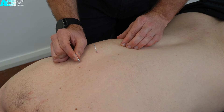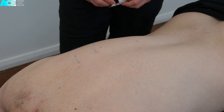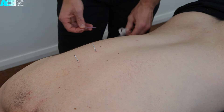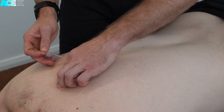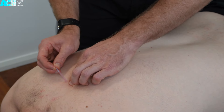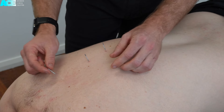Approach slowly and feel for the different layers of muscle that you are passing through. It is always important to use the appropriate size needle for your patient, factoring in the amount of adiposity, the size of the person, the amount of muscle bulk, and also the depth used with your needling approach.